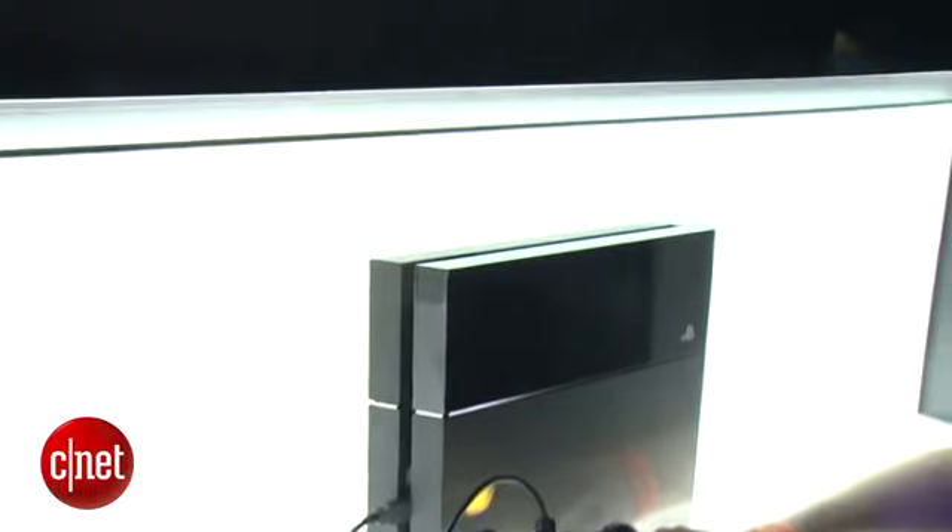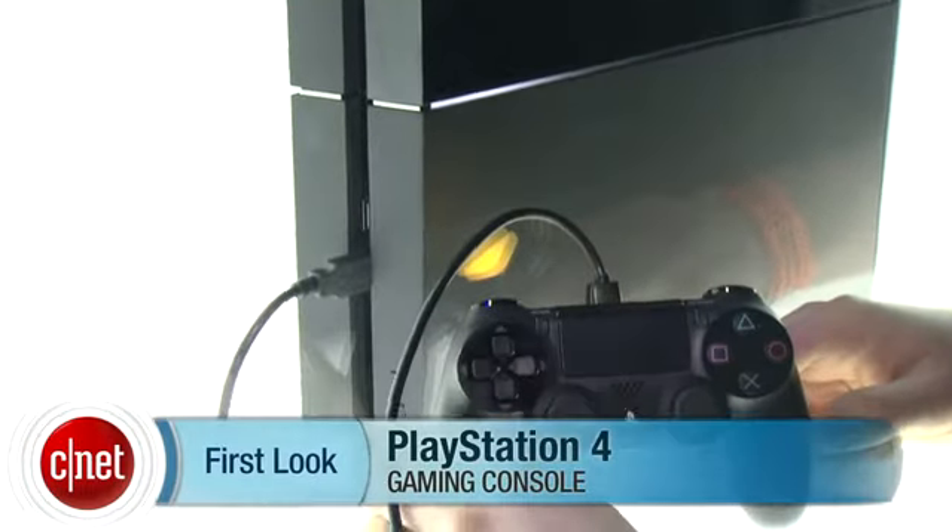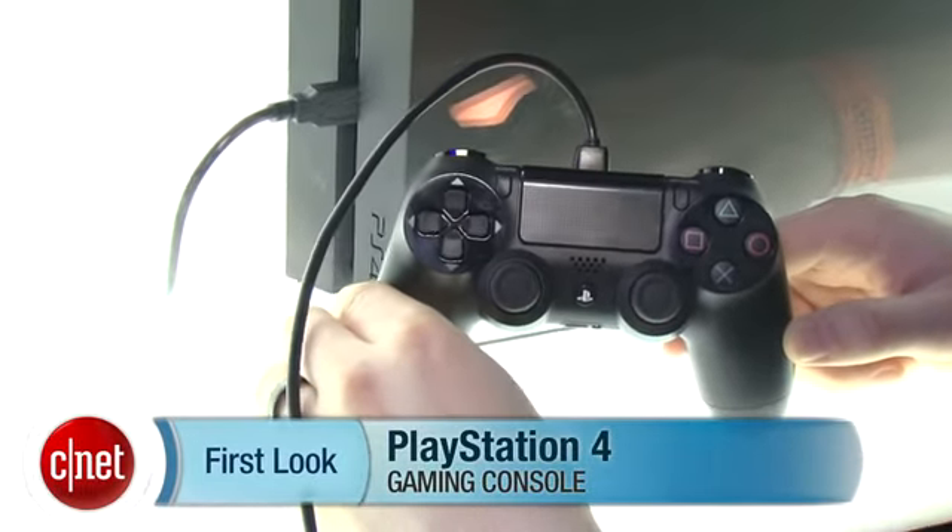So this has been a first look at the PlayStation 4. It'll be $400 when it releases later on this year. I'm Jeff Bacalar for CNET.com. Thanks for watching.